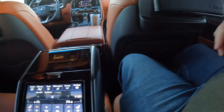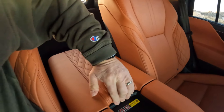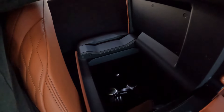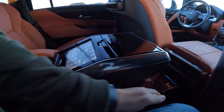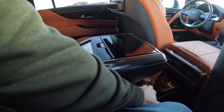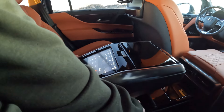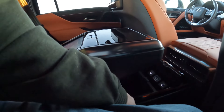Over here are your controls and wireless charger. This compartment opens back here for some headphones. I do have some storage back there that actually fits a couple sets of golf clubs — a pretty good amount of storage. And then I believe that opens there too.